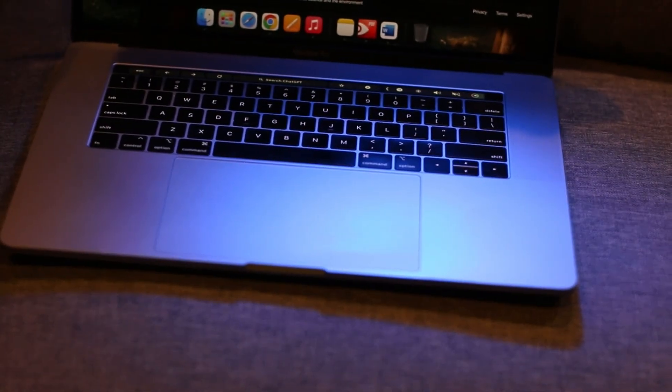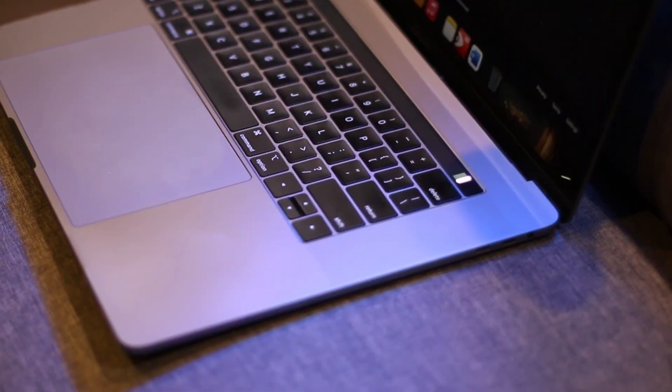This is the MacBook Pro 2018 — it's a 15 inch and I've lived with it for many, many years. To be honest, overall the keyboard works well for me, but there are some minor issues I'm going to share with you today.